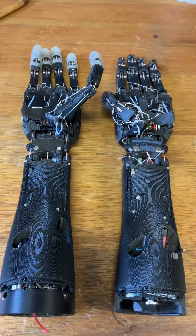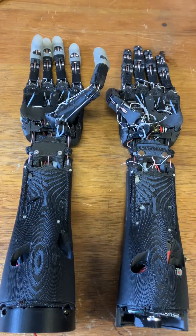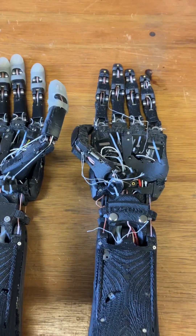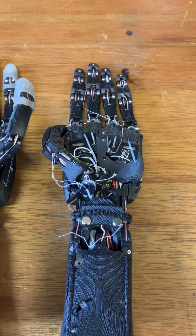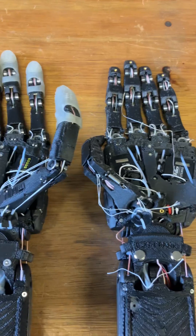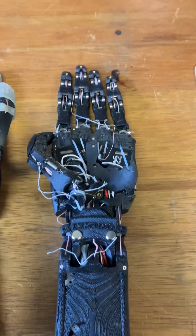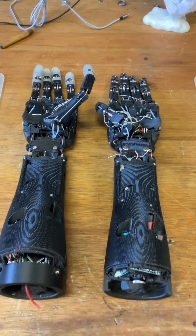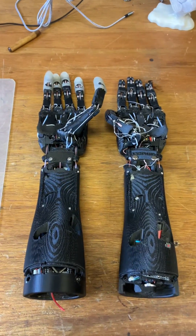One of the problems with innovating very fast is that I'm always moving on to the next one. This in fact is two generations of V2, and there are structural and component differences between them, so repairing them can be a bit of a challenge.